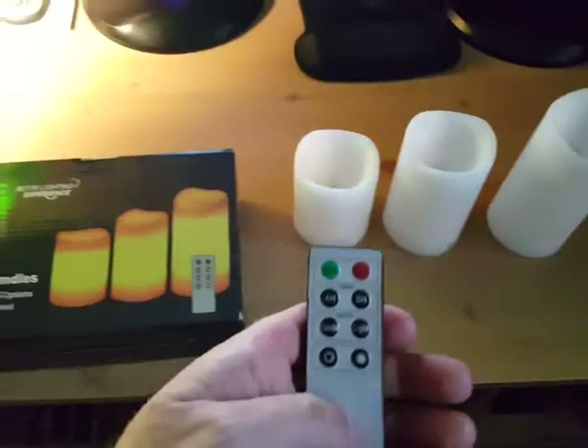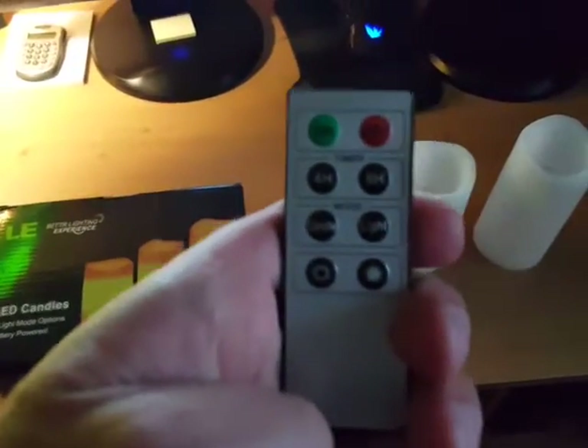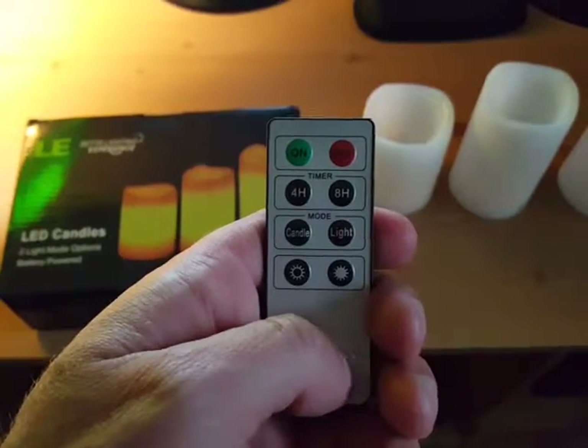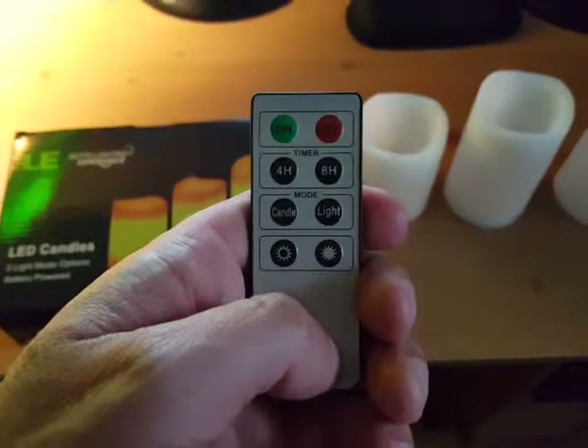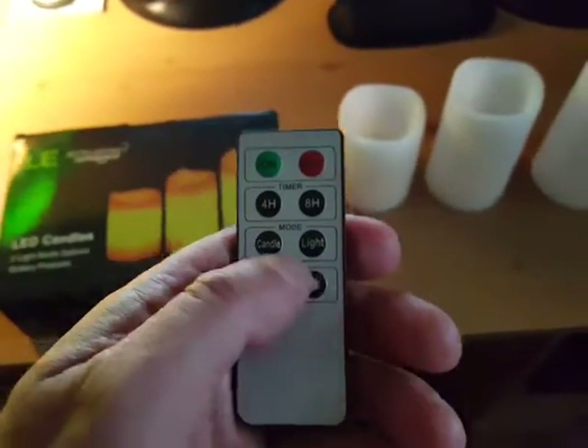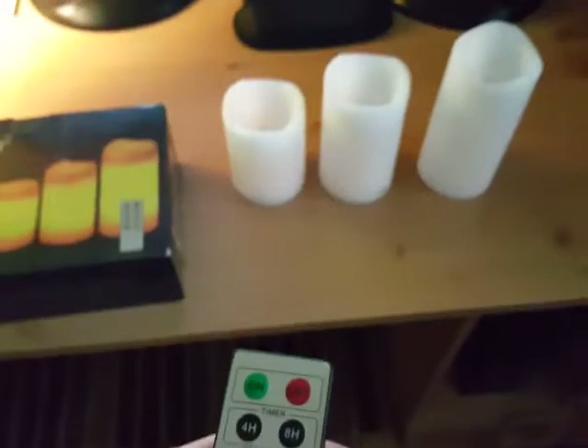I'm gonna show you what they look like. Here's the remote — it's got the on/off button, a timer for four hours and eight hours, a candle setting, and a light setting that turns the brightness up and down.